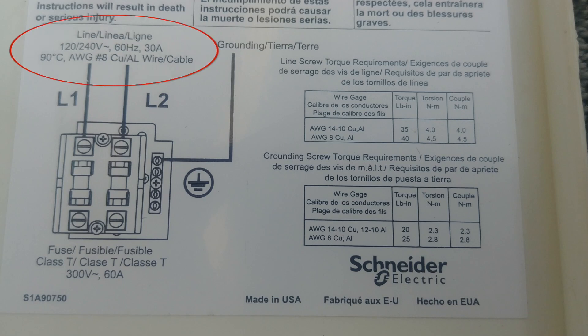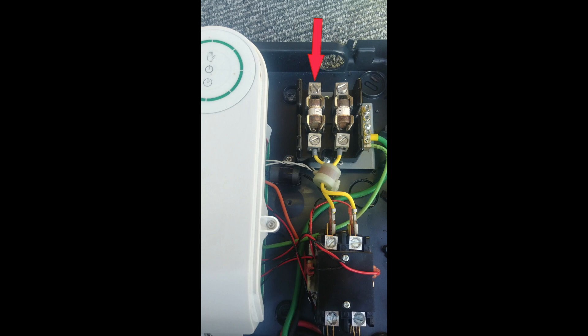As shown in the diagram, you will need two number 8 wires and a ground wire. Here goes the first 120V leg, the second 120V leg, and here goes the ground wire. Here is where the first 120V goes, the second 120V, and the ground wire.